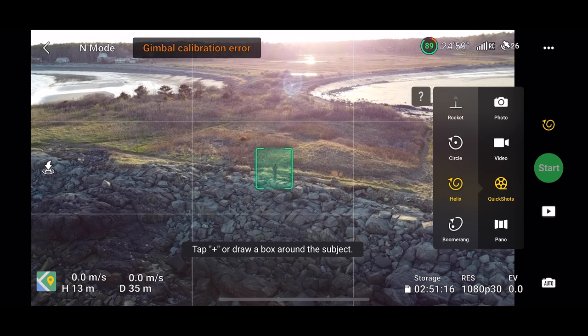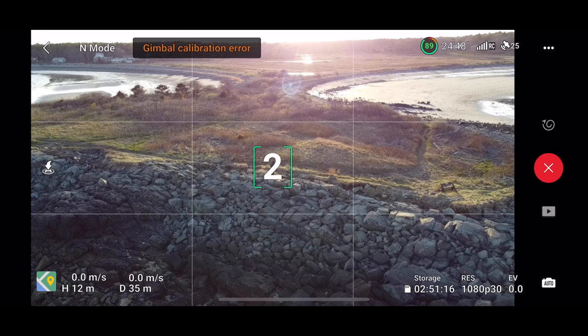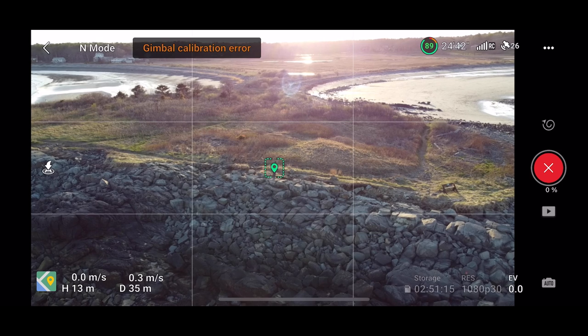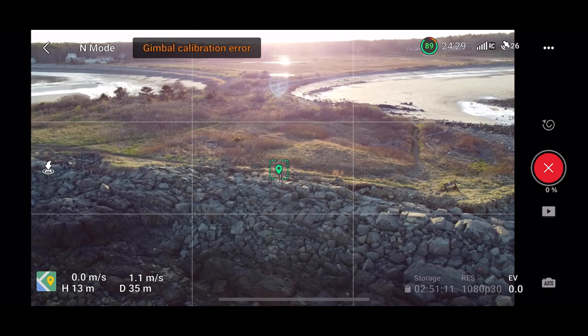Notice those arrows there — the yellow indicates the direction the drone is going to go. I was still impressed to see that the drone could lock on to me even though I was over a hundred feet away.